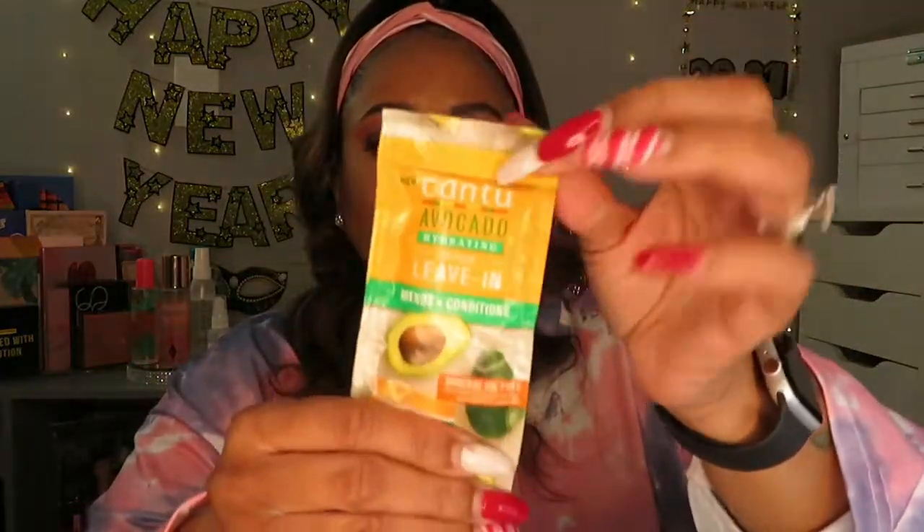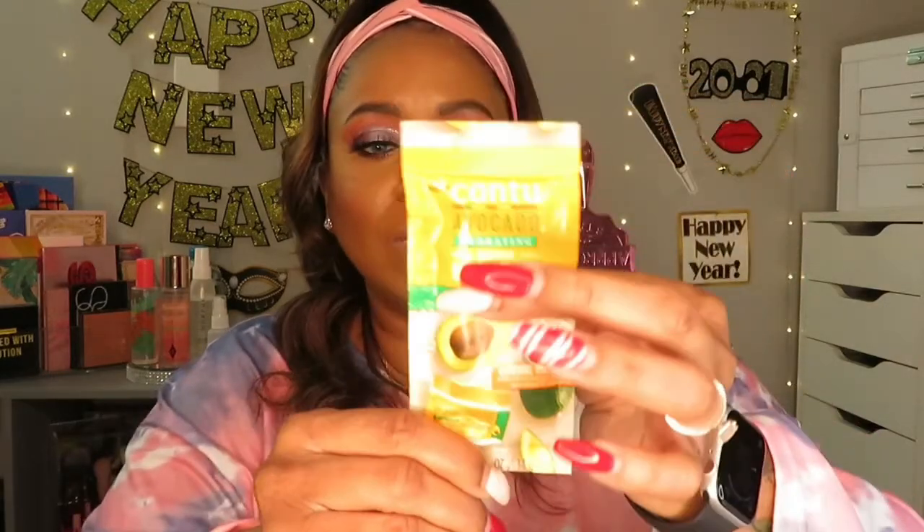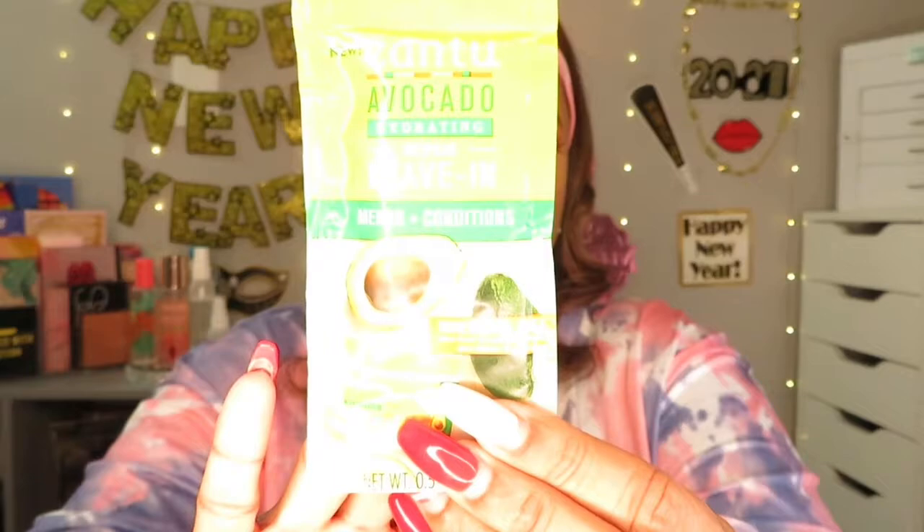Oh, that sounds cool — I might have to try this out. It won't go very far on my hair because I'm heavy-handed with products and my hair is super thick, but it sounds like a good product. It has avocado in it, and avocado does good things for your body as well as your hair, so I'm excited to try it.